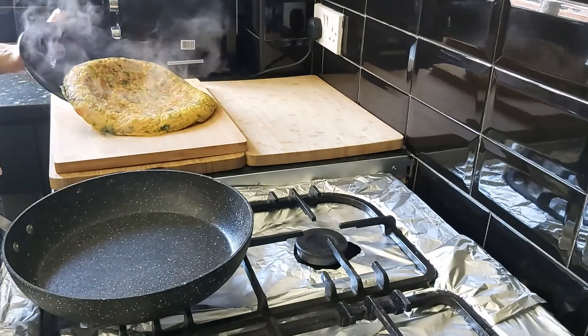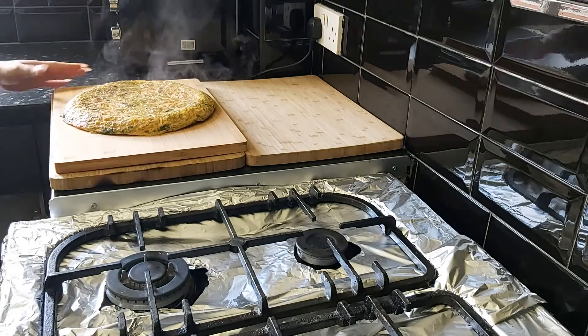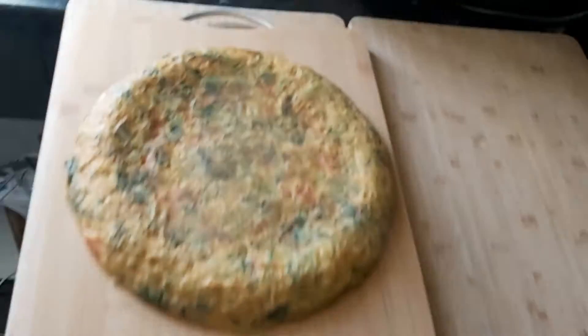After three minutes I've taken the frittata out using the same plate technique and placed it on my chopping board. This is the final look of my frittata.